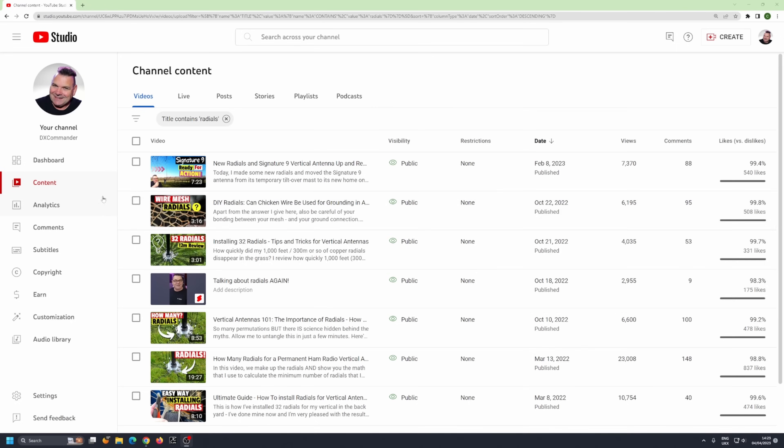I've made a number of videos that discuss radials, so this is the final word on radials — it probably won't be. What I'm not doing is all the science today. I'm just trying to give you a bit of confidence. I'm not going to give you any proof, no links to papers written by Rudy Sevens or Dr. George Brown in 1933 or whatever. I'm just going to tell you what works in my experience and hundreds of others' experience.